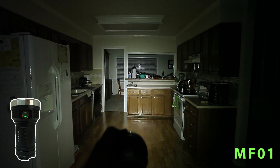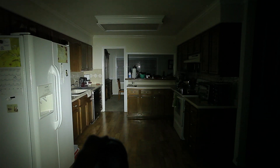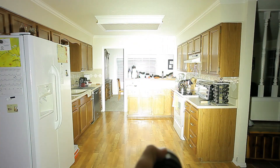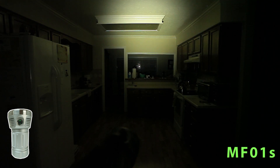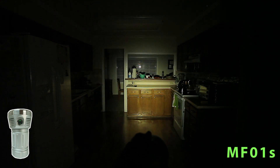First, the MF01 with XPG3 LEDs. Doing it inside — I wanted to show the color blend quality. This is a lower mode, and it's just almost perfect: same color edge to edge, smooth spot. Now we'll look at the MF01s. The blend on a white wall is pretty good edge to edge. This is 5000K; the MF01 with XPG3 is 6500K.